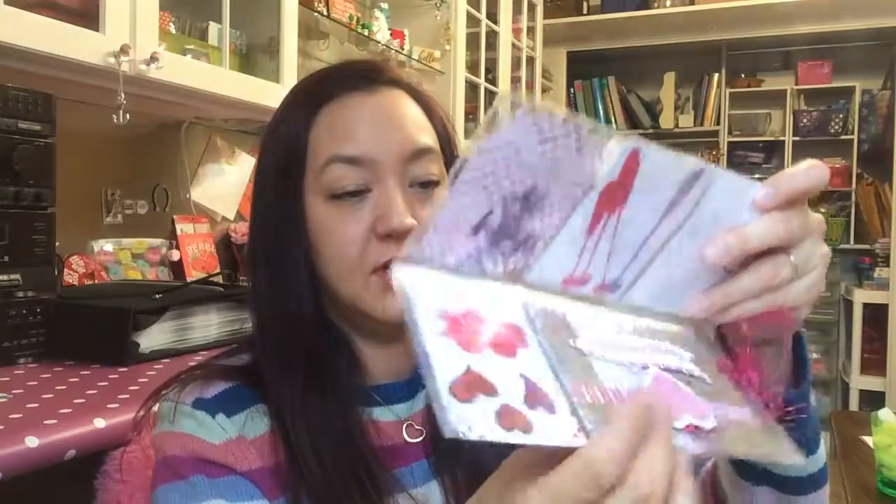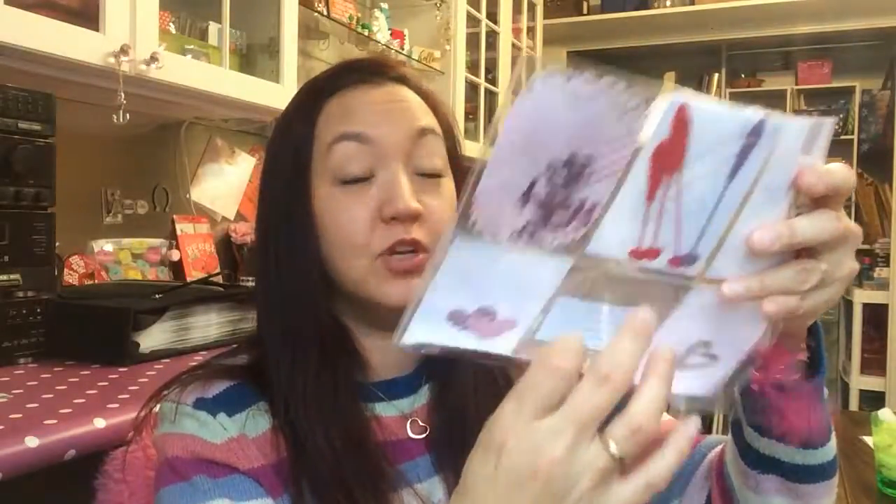Hey pocket pals and Bridget. I received Bridget's pocket letter in the mail today and I haven't opened it yet, so I'm pretty excited about it. It's our Valentine's swap, and Bridget and I have been swapping for at least two years now.